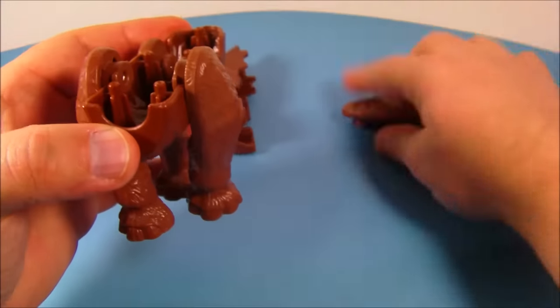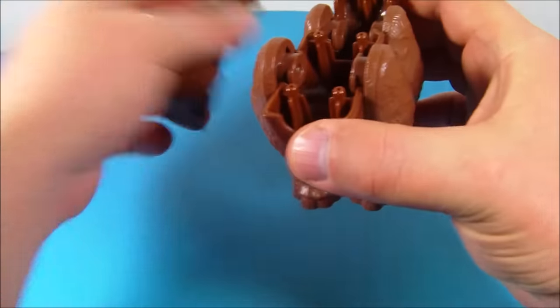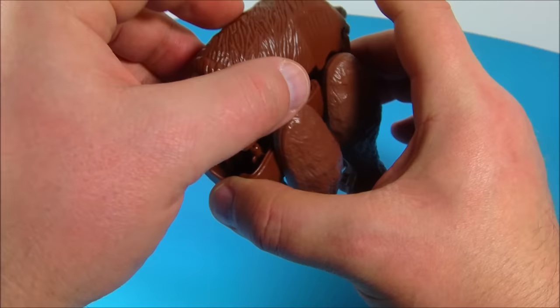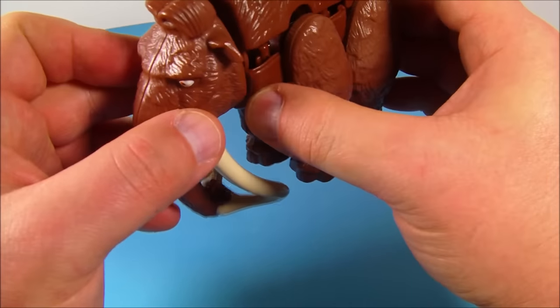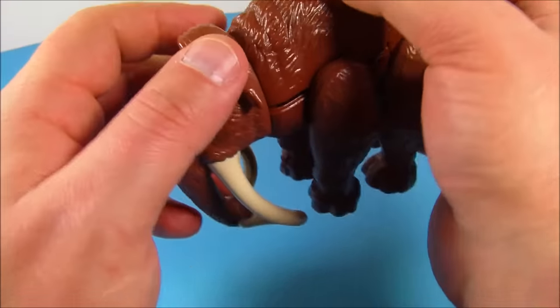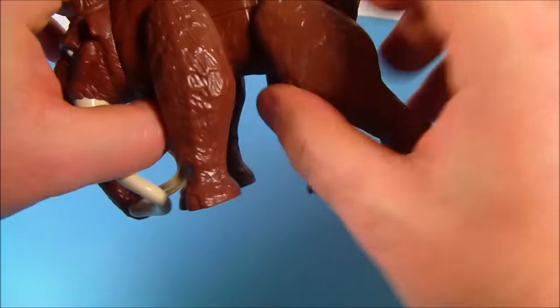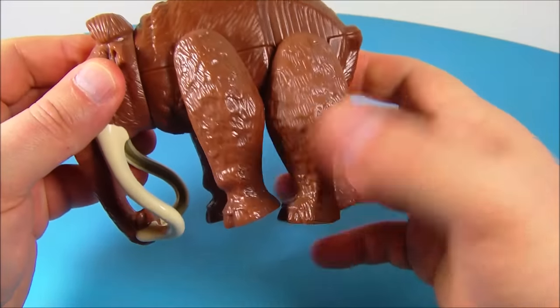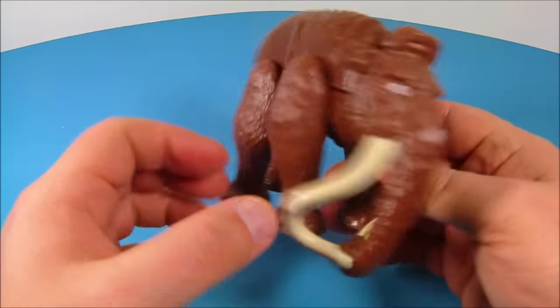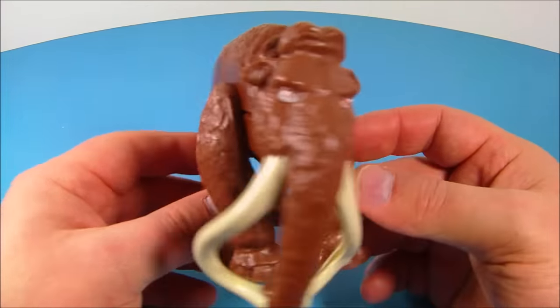You grab the last limb, D, and lay it in there. Now here comes the tricky part — you take the top part of the body and lay it on, then place Mani's head on top and squeeze it all together. And look at that — there you go! Now you have this awesome-looking Mani figure. This is so cool, very accurate to the movie. I love this thing.